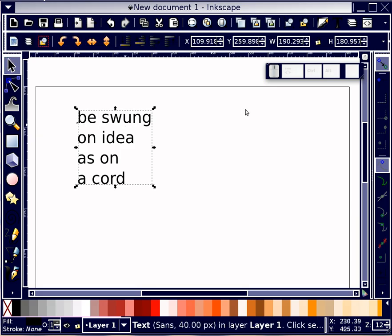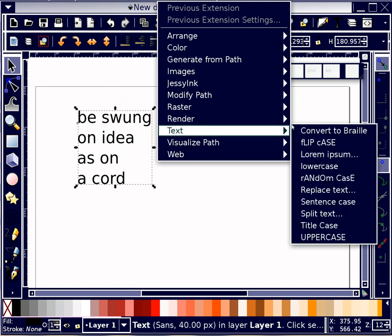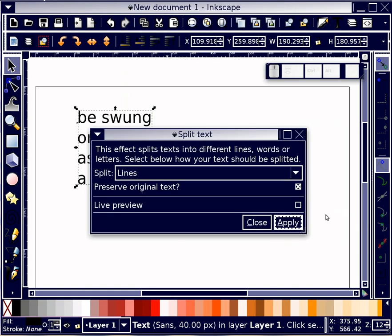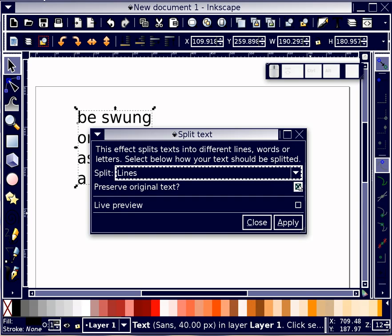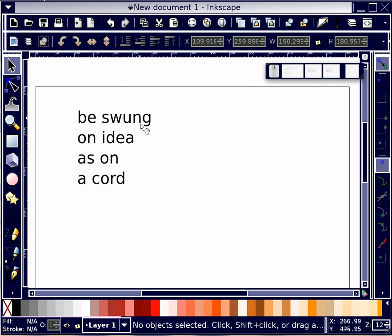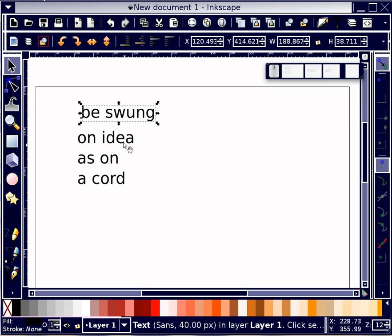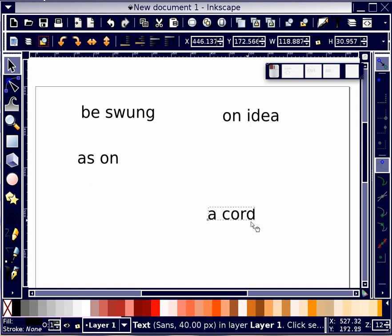I am going to take this block of text and use the extension for text called Split Text. This allows me to separate into words, lines, or letters. I am going to use lines. I am not going to preserve the original text — I just want the lines to be broken up. I'm going to say Apply and Close, and now this block of text is four separate pieces.